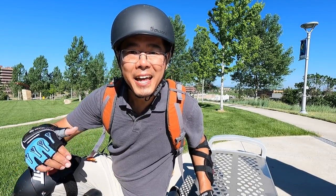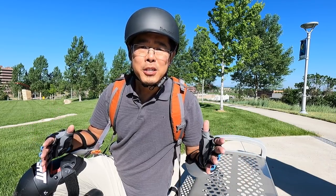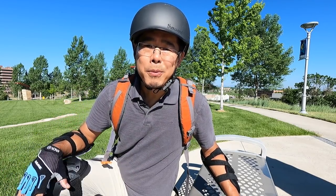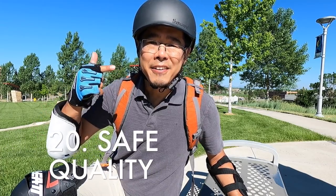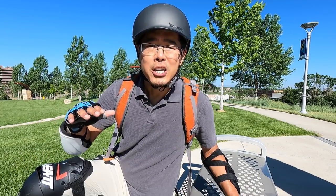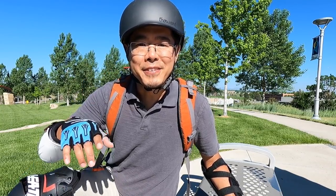That's my list of the things that I love and hate about the InMotion V12. It's an evolving list and an evolving review, so make sure to check out my written website at eucguide.com, which I'll keep updated. This wheel is a great all-purpose wheel. The most important thing to me is it feels quality, it feels safe, and because of that I think this is a wheel I can keep in my house, charge at night, and let my friends and family ride. Thanks for watching, and remember: when you ride, wear your safety gear.